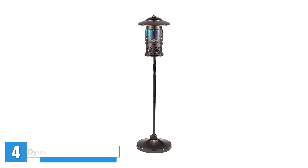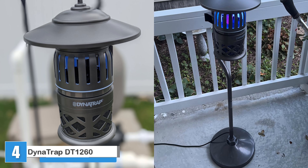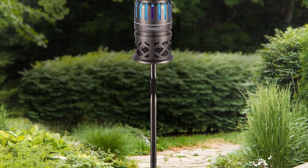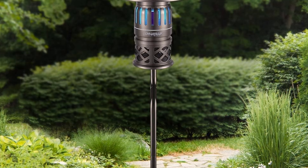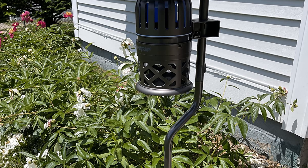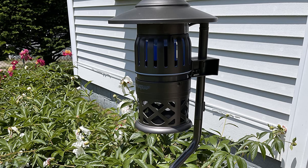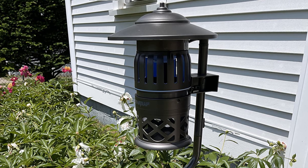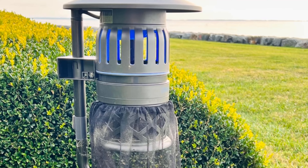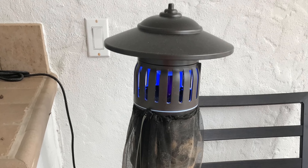The Dynatrap 1.5-acre Decora Pole Mounted Mosquito Trap uses light, heat, and carbon dioxide to attract mosquitoes from up to 1.5 acres away. It plugs into a standard 110-volt household electrical outlet and operates quietly. The titanium dioxide surface releases a carbon dioxide plume that attracts mosquitoes, and it emits warmth and ultraviolet light from two bulbs. A quiet fan draws nearby bugs into the metal retaining cage, where they dehydrate and die without noisy zapping. The capture basket twists off for easy cleaning.